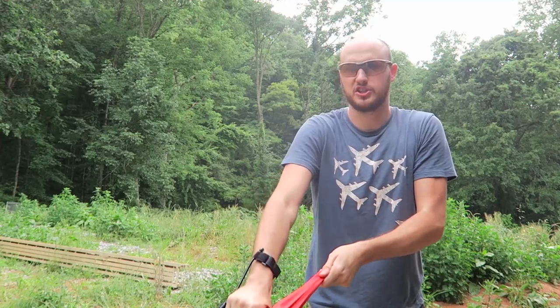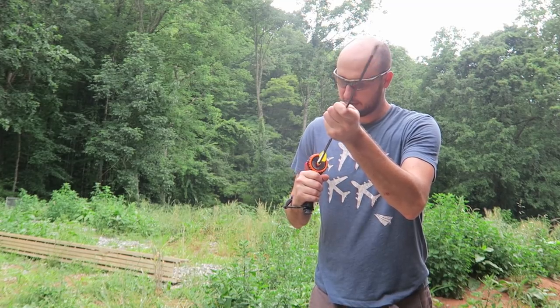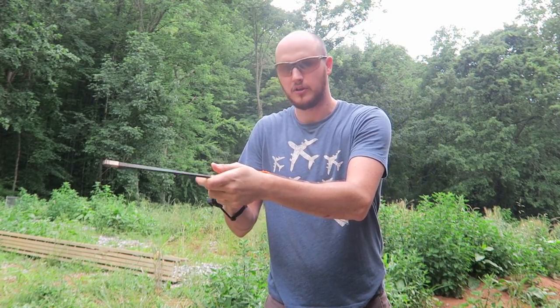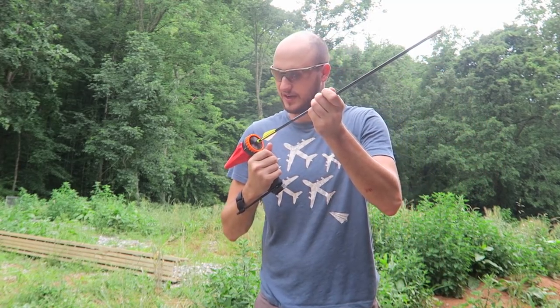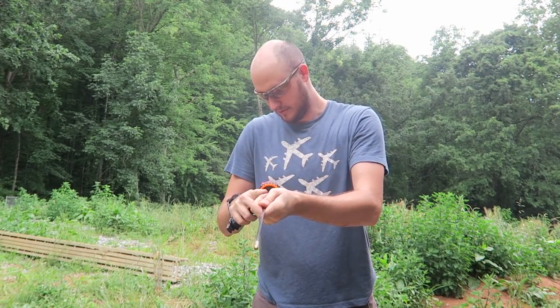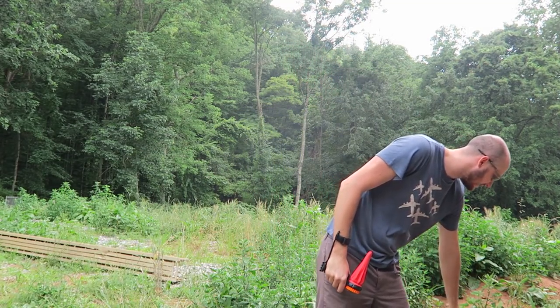Let me show you this again. Feels so good. Grab another arrow, put it through. Aim. Shoot. Right next to each other — that's so much fun actually. That flies really fast.